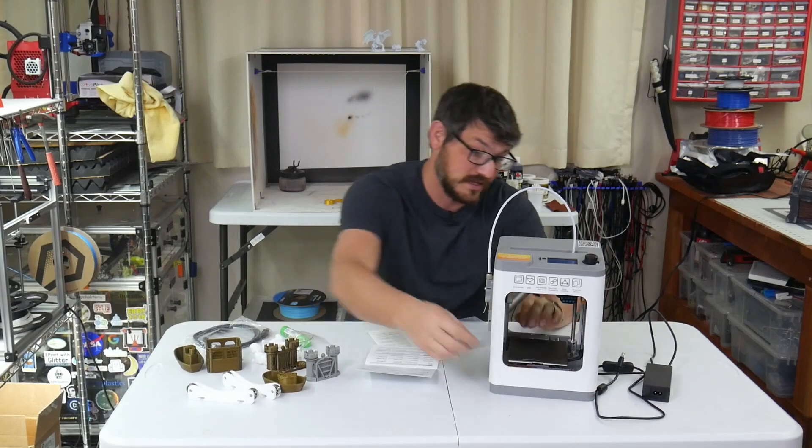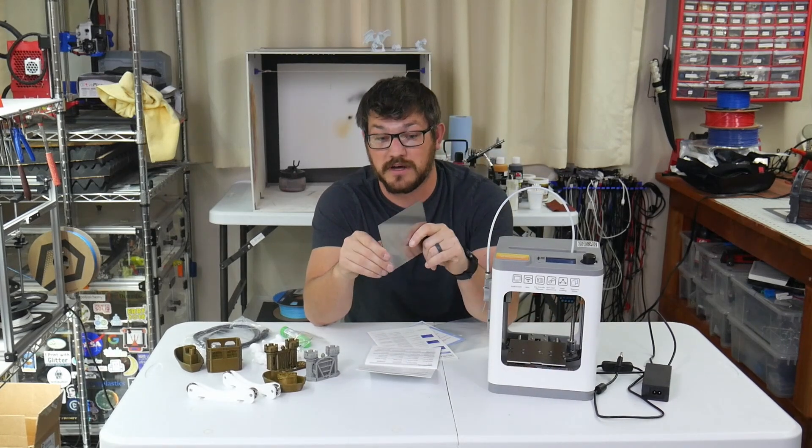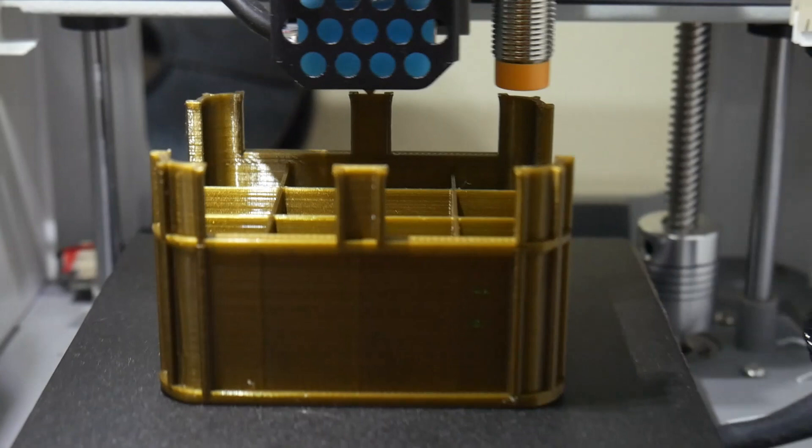It comes with a flexible spring steel build sheet, so it's easy to take things off. It has a build-tack type surface on it. Things hold on pretty well, honestly. I can't really complain about that.